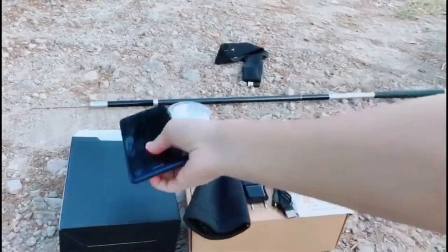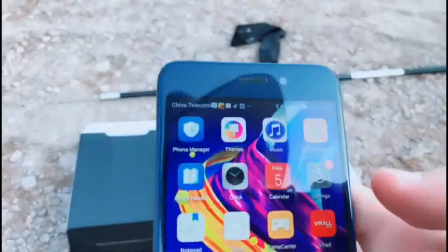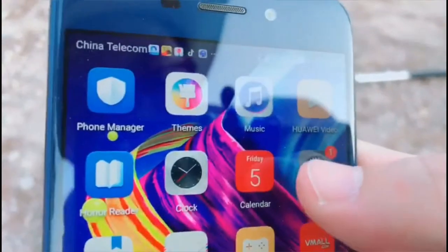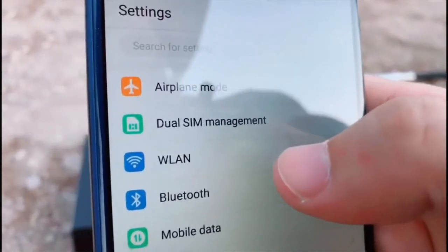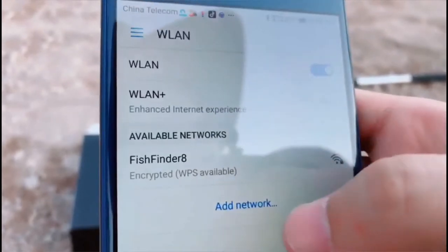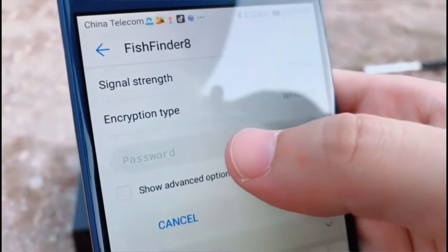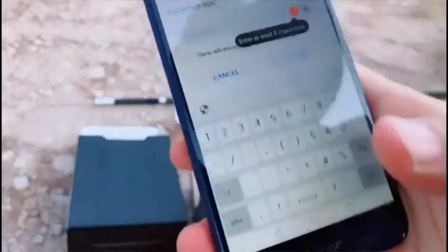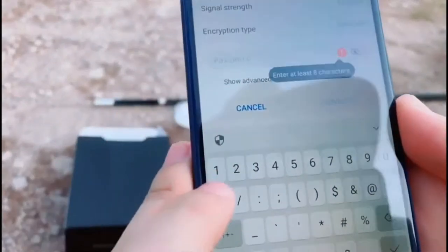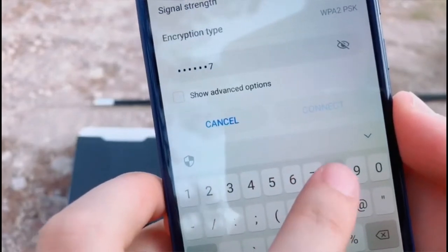And then take out the smartphone and go into the settings. Search the Wi-Fi and you can see the fish finder listed. Connect it and input the password. The password is 1, 2, 3, 4, 5, 6, 7, 8.